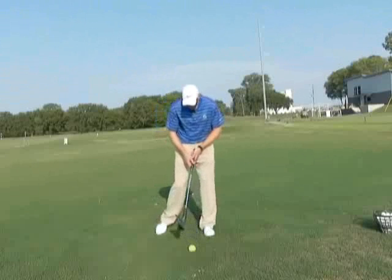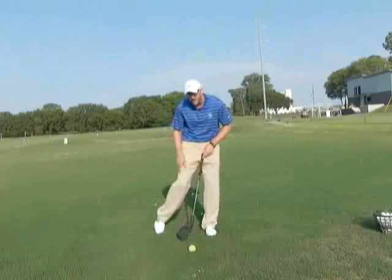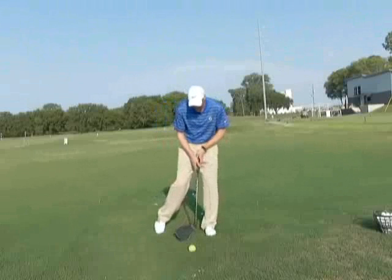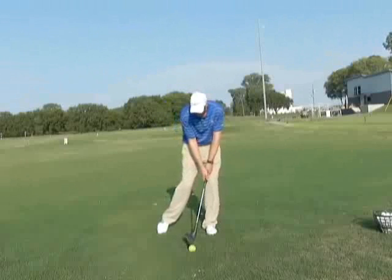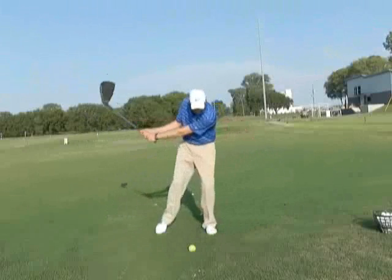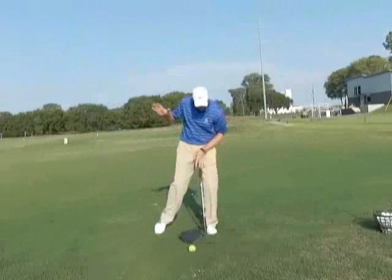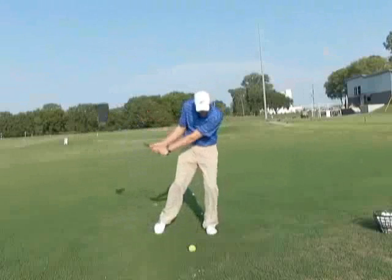So we're going to set up with the ball placement in the middle of our normal stance, set up with our weight on our front leg, and from there we're going to make some swings, keeping our weight on our left side — just some small, waist-high swings — and get the feeling of what it feels like to stay over here and stacked on the golf ball. That's where we want to be when we're coming through.